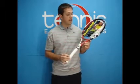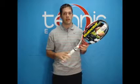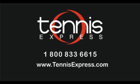If you'd like to demo the Babolat Aerostorm Tour or any other racket, check us out at tennisexpress.com. We have this and many other rackets available to demo. Thanks. Call us today at 1-800-833-6615 or visit us online at tennisexpress.com.